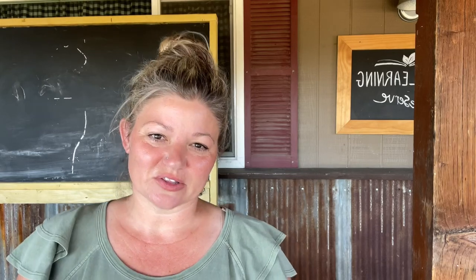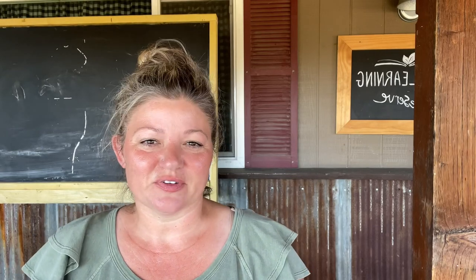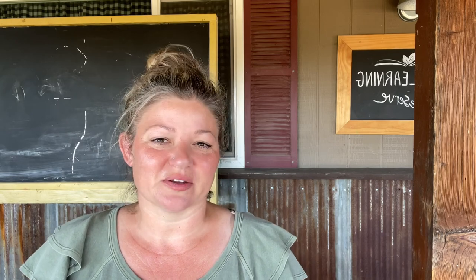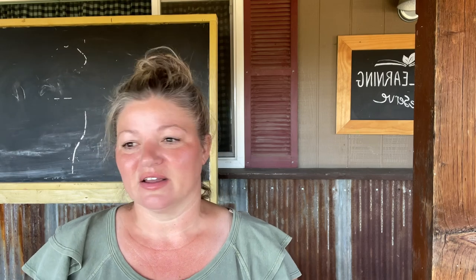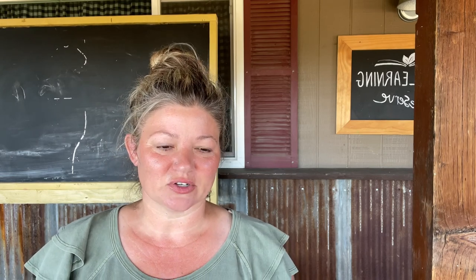Good morning and welcome back to the Learning Preserve. It has definitely been a stressful two weeks around here. We caught COVID and if you have kids, you know how hard that is when your little ones are sick and you're sick. We are starting to feel better now. I still have a couple little ones that are not quite up to 100%, but I have a toddler who is ready to go and we're going to do an art project with him this morning.